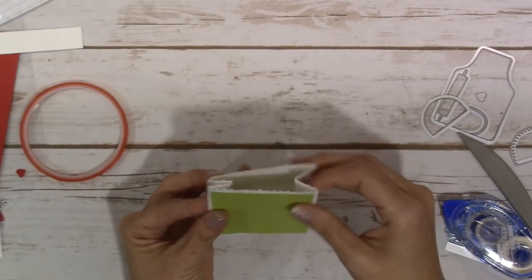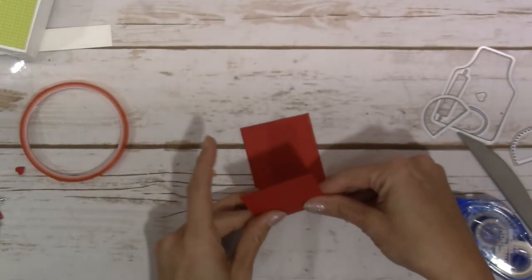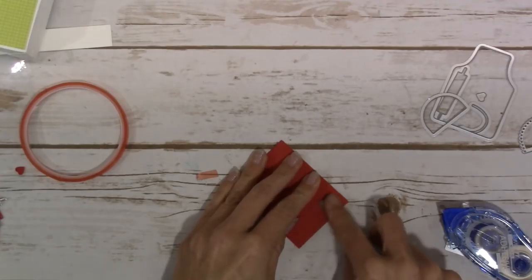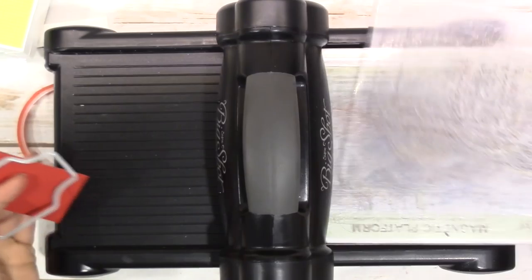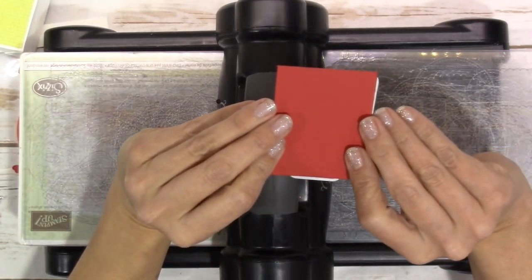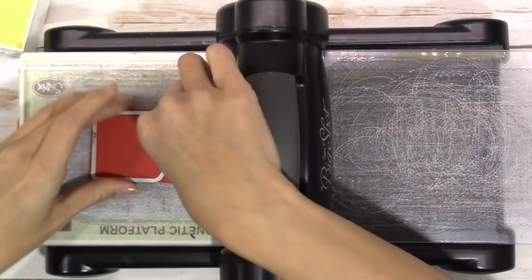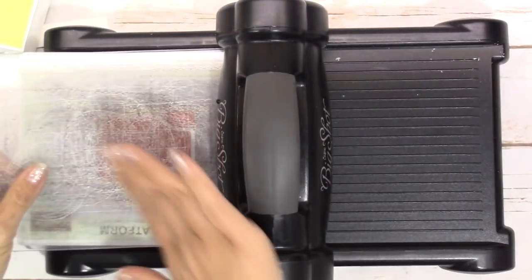I'm going to make the apron piece. This is that two and a quarter by six inch piece of real red - I'm just going to fold this in half and burnish it with my bone folder. We're going to bring in the big shot and your die, and I'm going to line it up so the very top part of my die is just hanging over the folded edge - I don't want it to cut it, I want to leave that folded edge in place. That's going to create how it opens up.